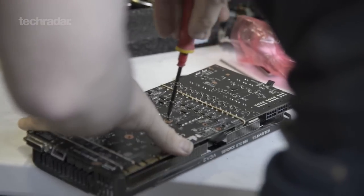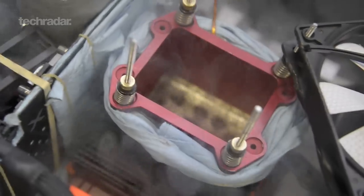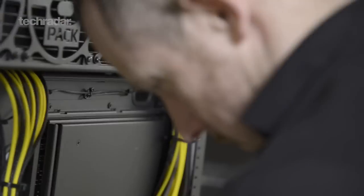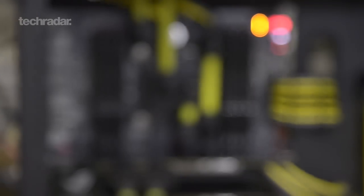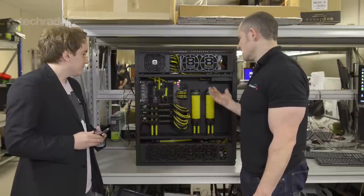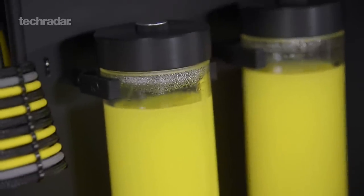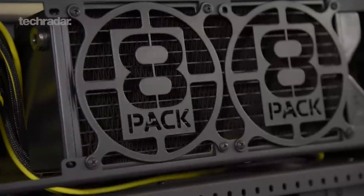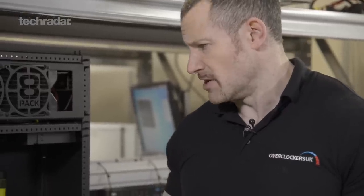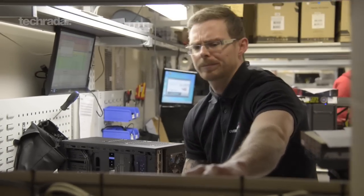Obviously the case is built and modded, the liquid cooling is in place, and quite a lot of the overclocking of the system itself and testing of the overclocks has been done. The CPU is overclocked, memory overclocked, and graphics cards overclocked. The cooling system, which is on the Aquero, has all been set up so that as load is placed on the components, the fans kick up accordingly. Each component has then been stress tested, and the system has also been benchmarked for maximum scores.